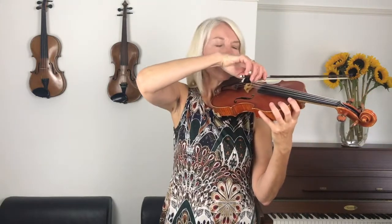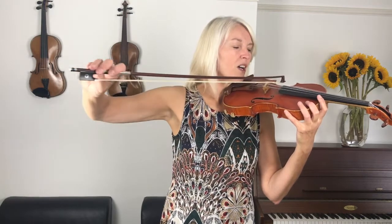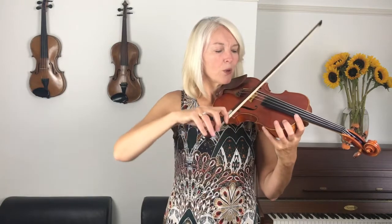Let's now play the long G that you see in bar two. I want you to really stretch that bow arm. On the G string your elbow is high. Now stop for a moment — can you check that your bow arm is straight in front of you? If you walk too much to the side, you can see that your bow is at an angle. I want my bow to be parallel to the bridge, so your bow always needs to be parallel. I need to stretch much further forward. Now let's do that again.